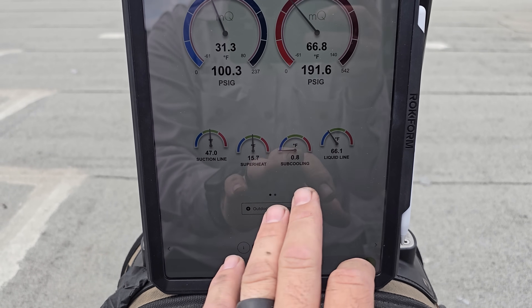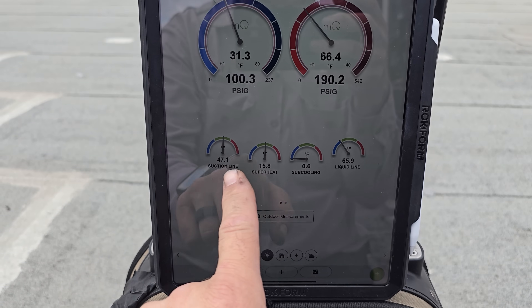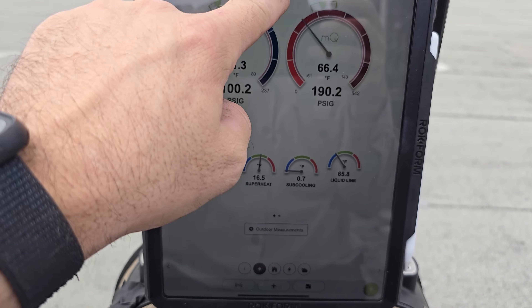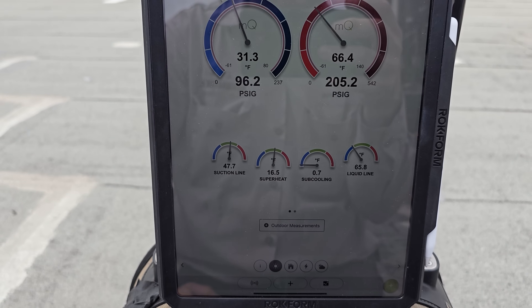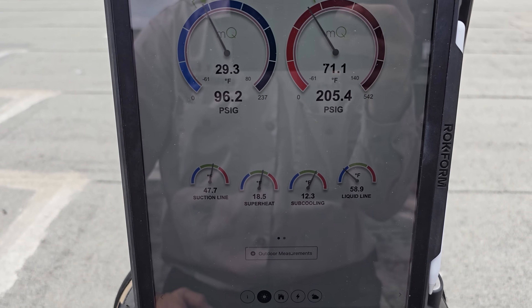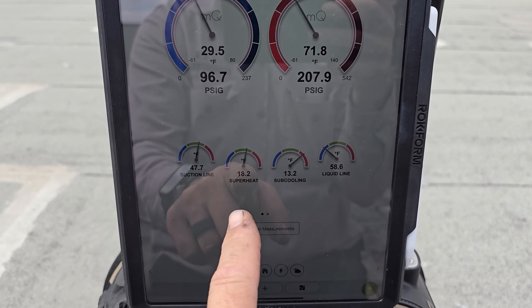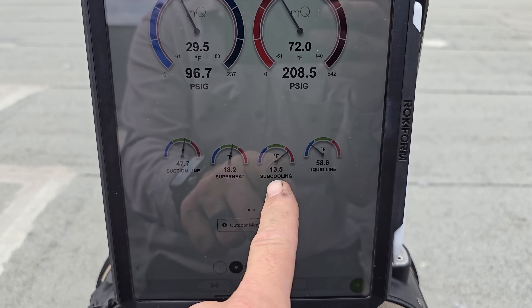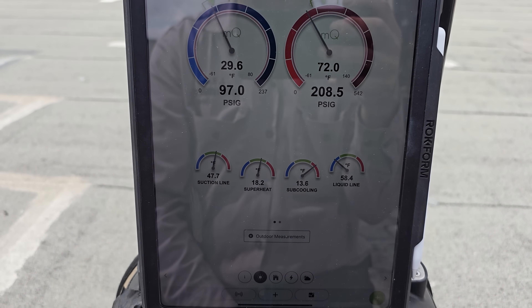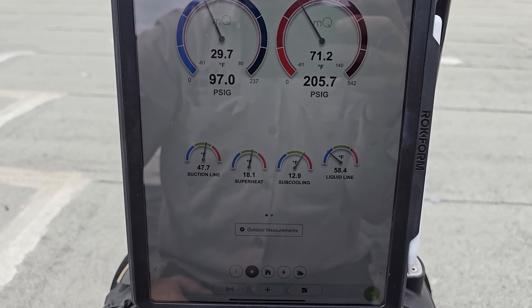Let's go to the first stage — I'm noticing the sub-cooling's a little bit low. Let's scroll over to the second stage, just looking at the superheat and the sub-cooling at the moment. It's about 12 degrees sub-cooling, but watch — it's going to fluctuate as the valve opens and closes and takes more refrigerant, and you're going to see the sub-cooling drop.